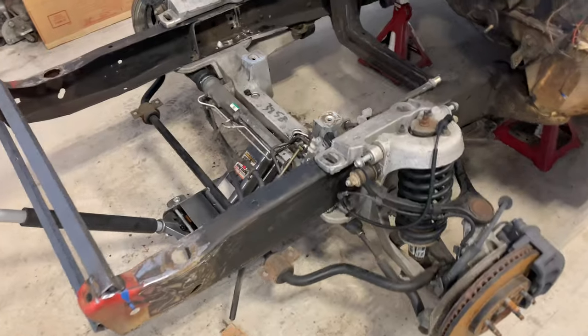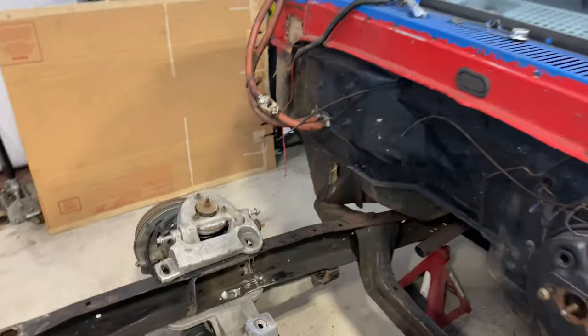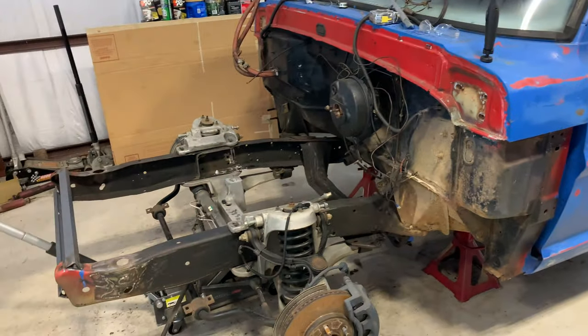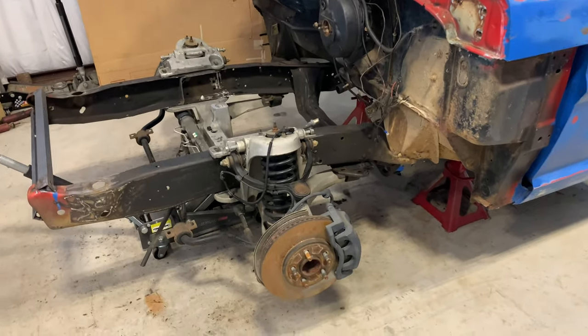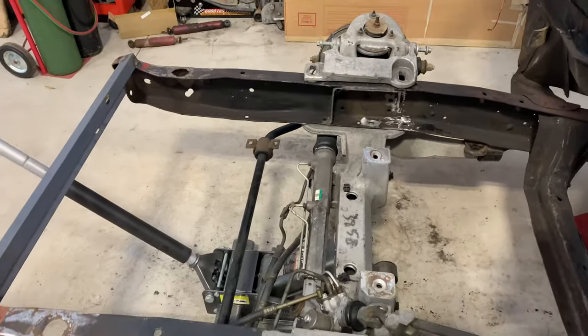Dad's been feeling a lot better — he's been out here getting pretty busy in the shop the last few days. Check out what all we've got working on. You can tell he's got a pretty good bit done, working on it the last four or five days.